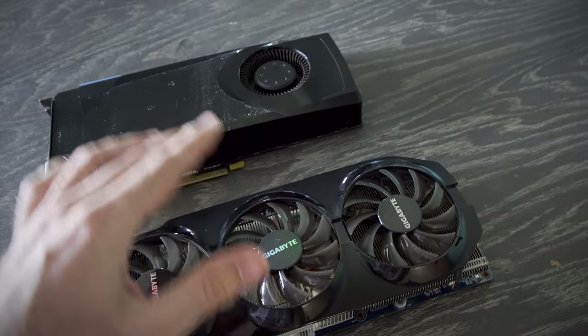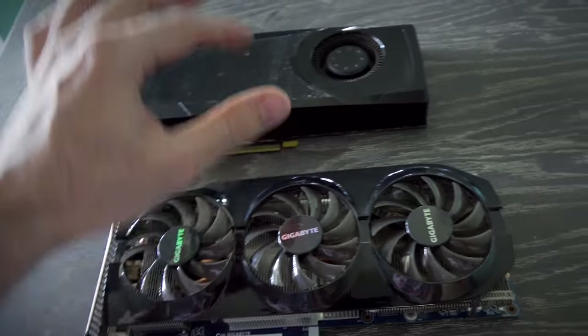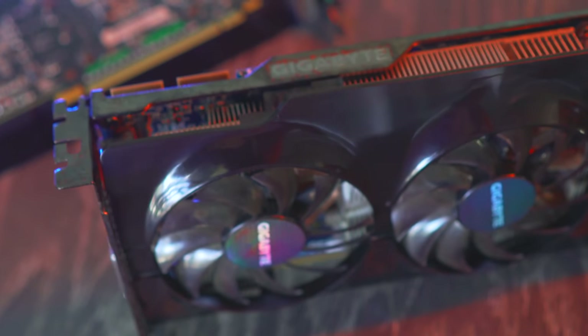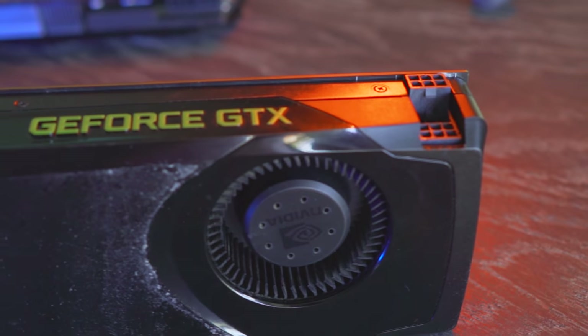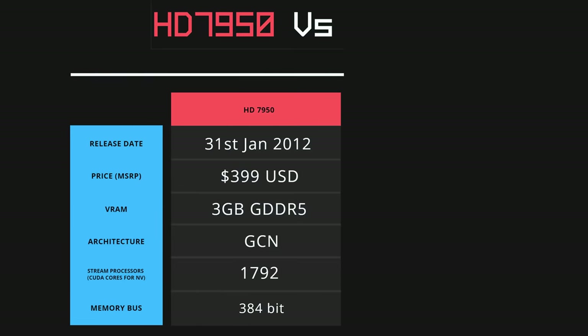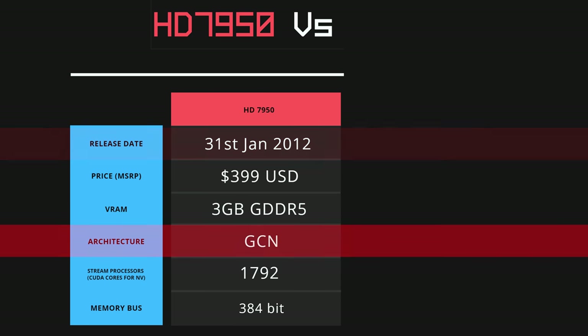Ladies and gentlemen, we've got two graphics cards right here that were both released in 2012. This one here is the HD 7950. It came in at $399 USD MSRP when it was first released, had three gigabytes of VRAM, and was released on the 31st of January, and has the GCN architecture.